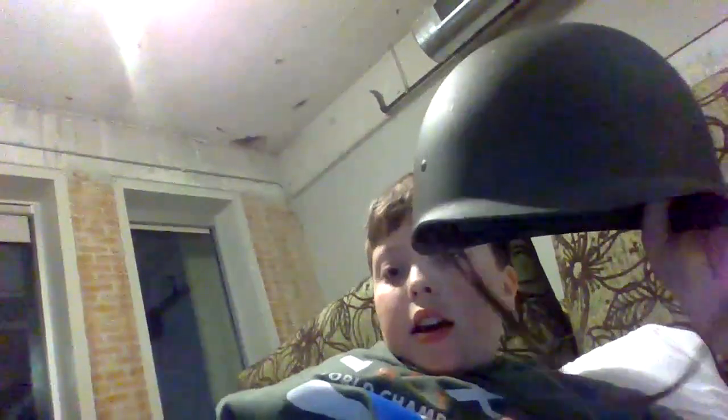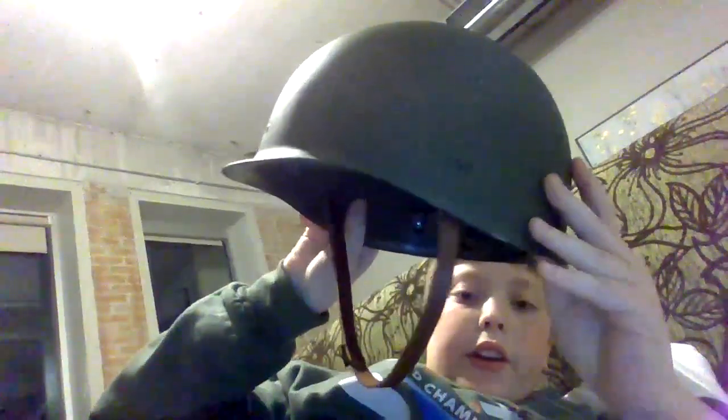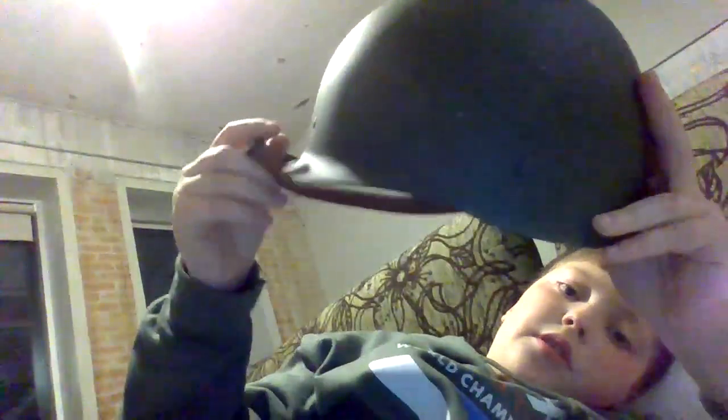The last thing I got was an M1 helmet. It is made out of plastic, but it's got a liner in there. It's supposed to go up here on the front, but it's too big and I can't adjust it. There is a little thing to adjust right here, but it's too tight, so that doesn't work sadly. I'm going to be using this leather thing as a chin strap for now.